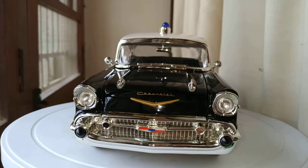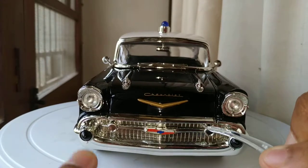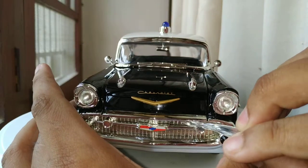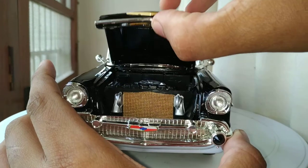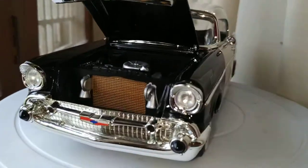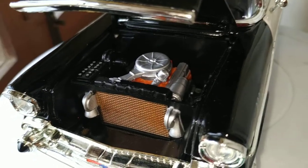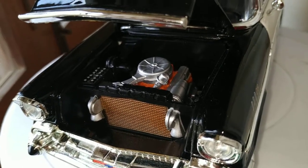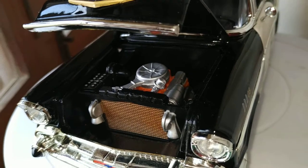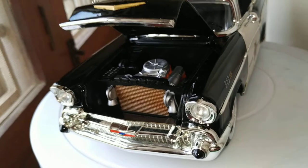Let's check out the engine. Here we go — great detail on the engine. This is the I6 engine, it's called the Blue Flame 6, 3.9 liter, produces about 140 horsepower, and 0 to 60 in 9.9 seconds.